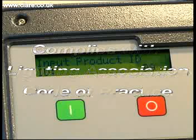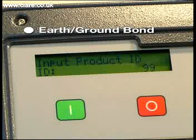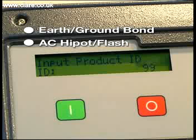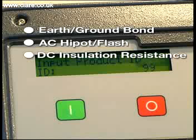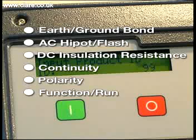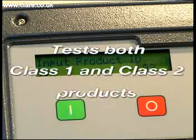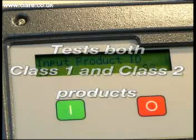This comprehensive unit allows the user to carry out the following tests: Earth Ground Bond, AC High Pot Flash, DC Insulation Resistance, Continuity, Polarity, and Function Run Test. This enables the user to test both Class 1 and Class 2 products simply and efficiently, meeting the required test standards.